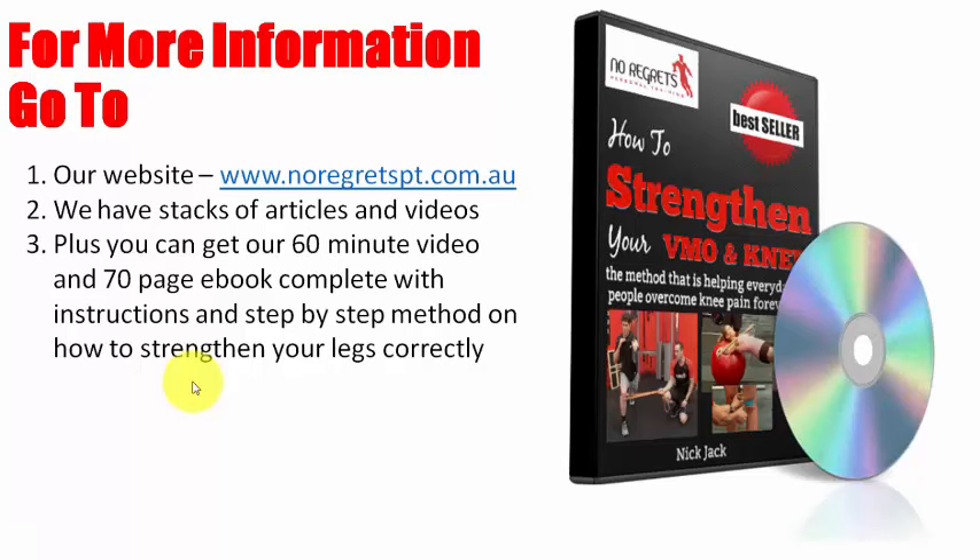For more information if you're confused, go to our website — we have stacks of articles and videos, including heaps of stuff about single-leg squats, how to do them correctly for sports and general population. If you do have a knee problem, I'd encourage you to get this video and book as I take you through step by step: stretches, basic stability exercises, isolating your strength, and integrating into movement patterns including upper body. We've used this for years and it works. Follow the steps, don't rush things — it's not a quick process if you're coming from chronic pain, but it's highly effective. Go to www.noregretspt.com.au and you'll find everything you need. Hope this video shed some light on an exercise that is just crazy — so don't do it.